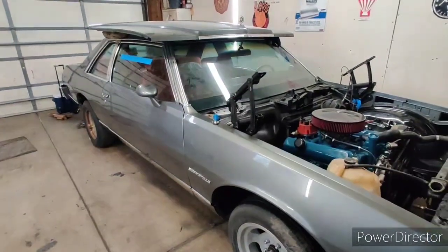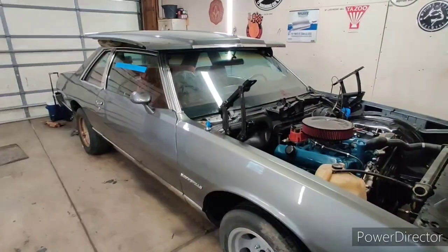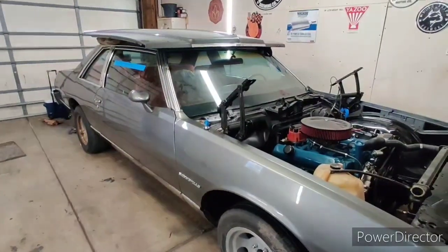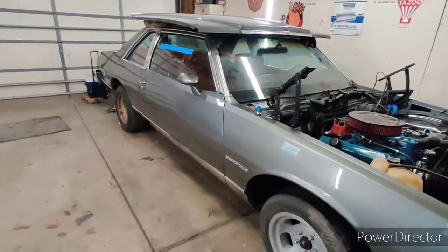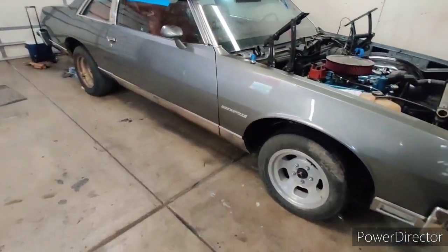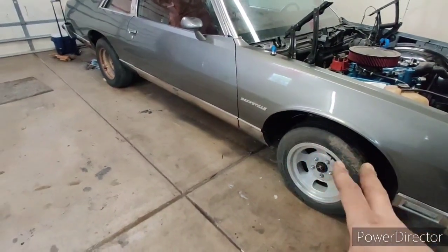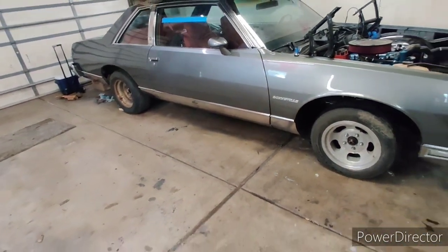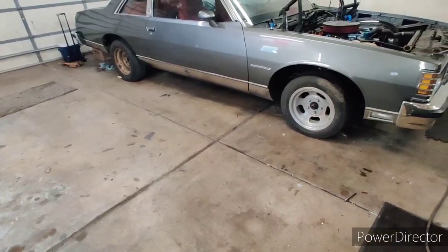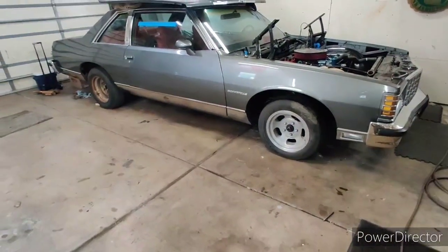Hopefully you guys are doing good during this whole COVID-19 thing and staying busy and still able to work on your projects. I've been doing this really cheaply — I'm repurposing the money from selling the wheels for other things and we're just gonna cruise with these wheels until we can get the ones we want. Hopefully you guys are staying healthy.